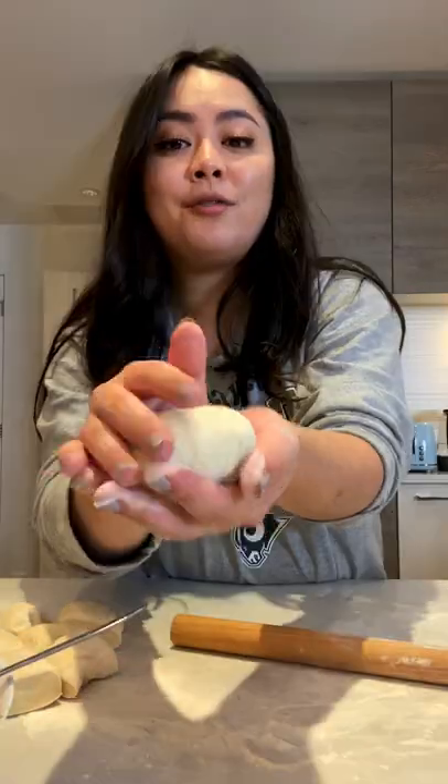Roll it out like this. Two and a half tablespoons of filling. Fold up all the ends, putting all the ends in until it's fully closed. Flip, and it's ready.